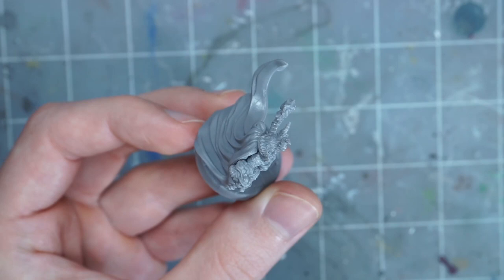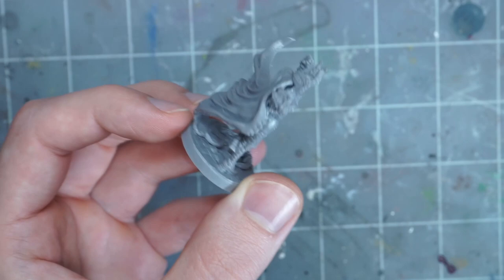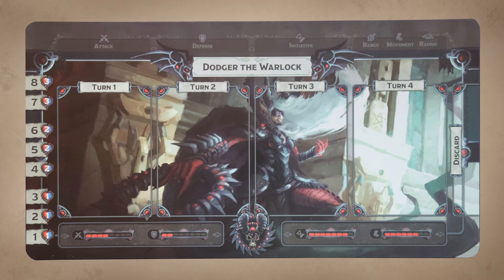The mold lines aren't too bad on Dodger. There's just one large one running around the edge of the cape, including the sides and top of the cape, and the rest isn't too terrible, but the one on the feet and the base next to them is pretty noticeable.